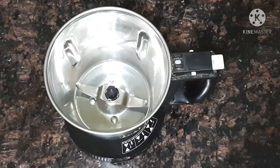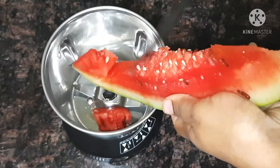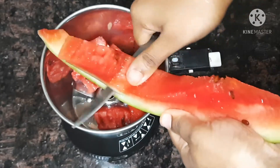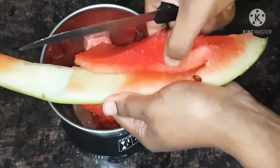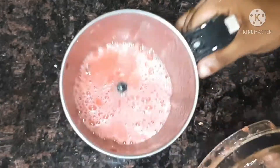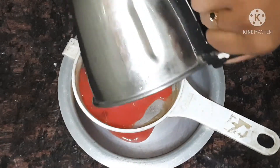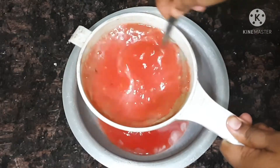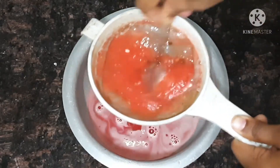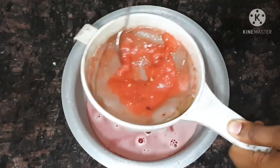First, we need a mixy jar with a small piece of watermelon. We need to cut it into small pieces. The seeds will also be cut into small pieces. Once we split and cut it all into small pieces, we are ready for the next step.